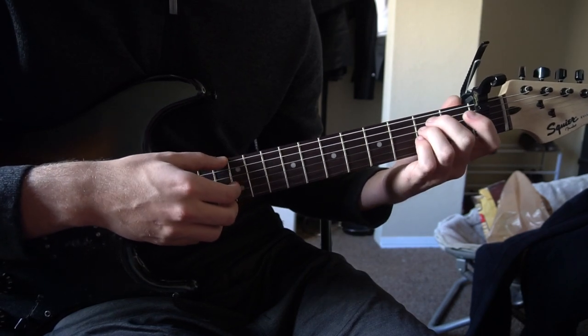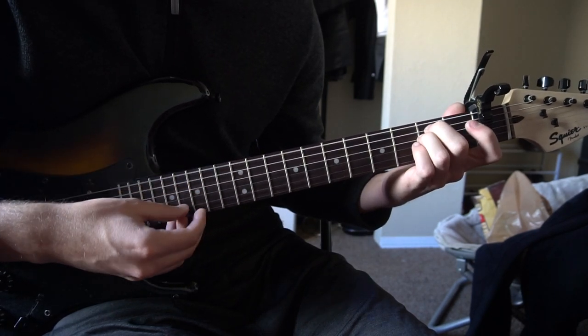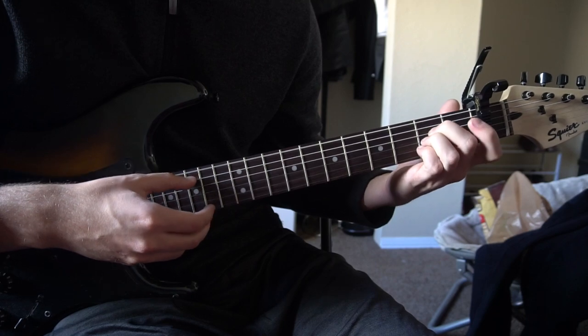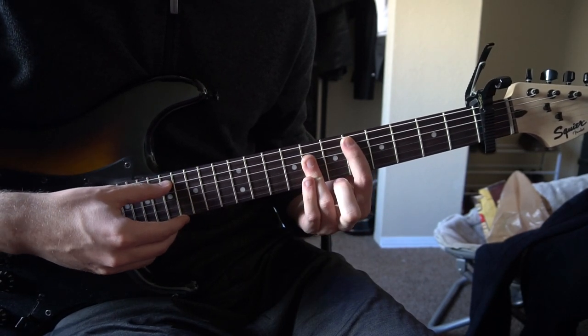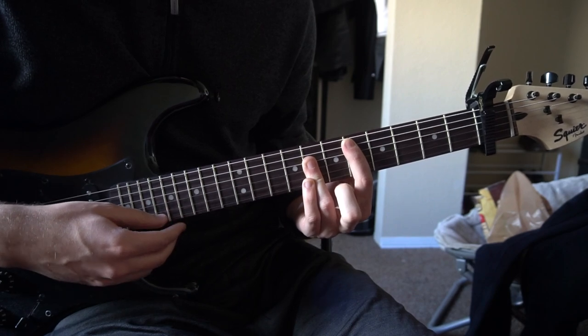Those are the four chords you need to know to play the beginner way. The progression goes like this: we start on an E minor, we go to an A chord, we go up to our D major chord, and back to our B minor.